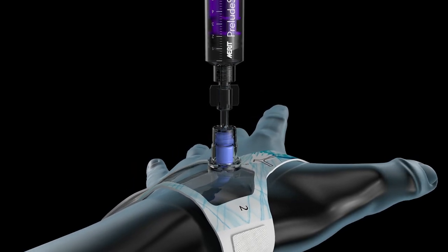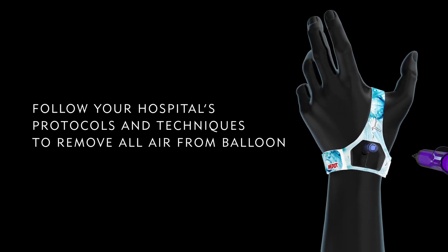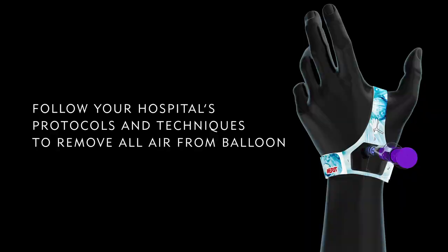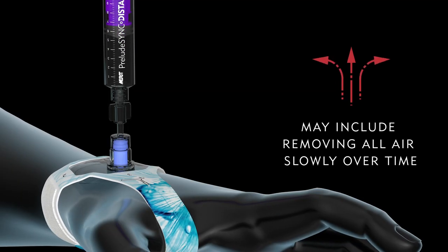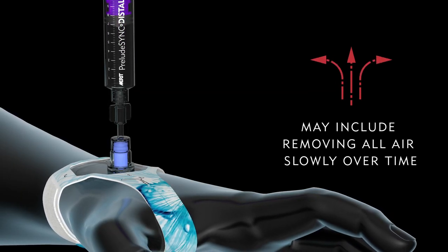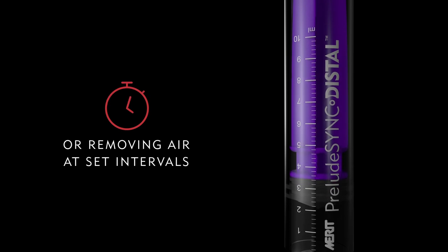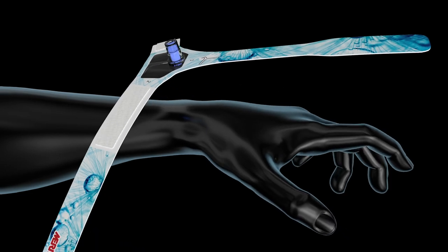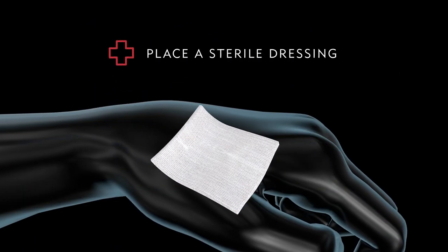When you're ready to remove the device, follow your hospital's preferred protocols and clinical techniques to remove all of the air from the balloon. This may include removing all of the air slowly over an appropriate period of time, or removing small amounts of air at set intervals. Finally, remove the device by carefully undoing the straps and place a sterile dressing.